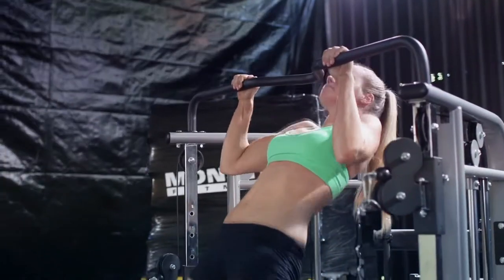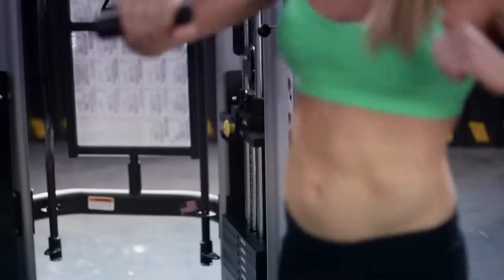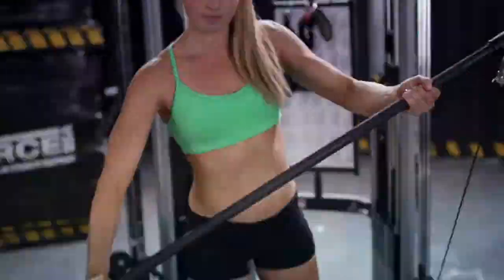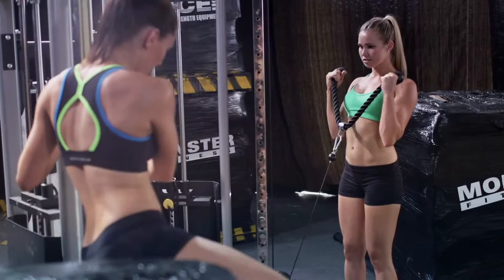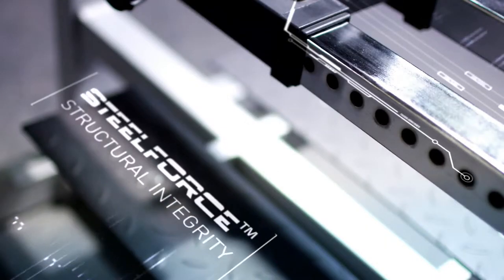Get working out of the box with attachments including twin padded cable adjustments, a curl bar, a straight bar, a cross beam and multi-grip chin-up bar, a tricep rope, and an ankle cuff.